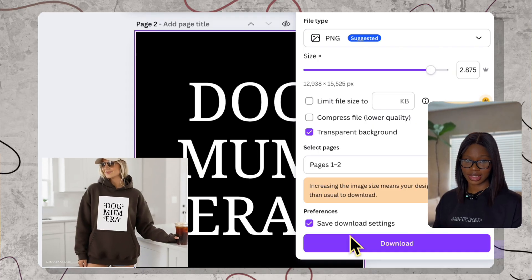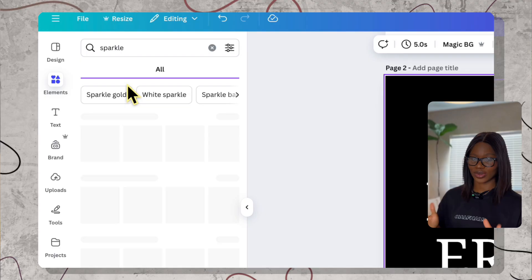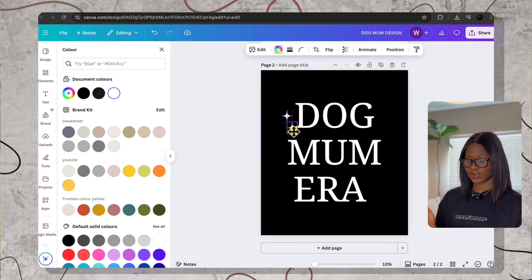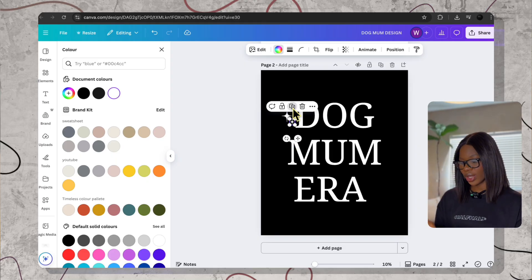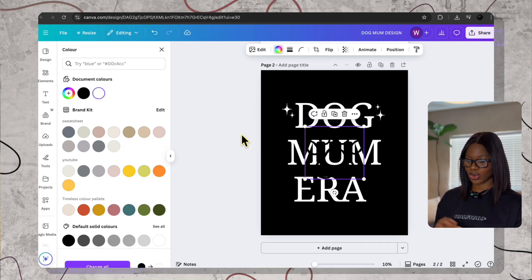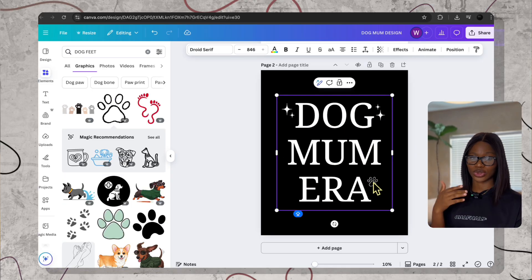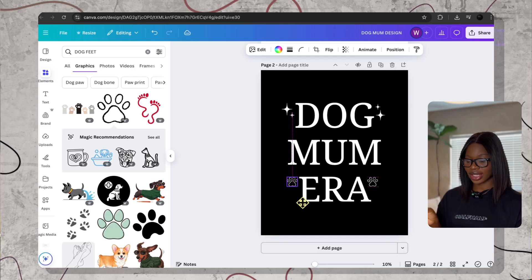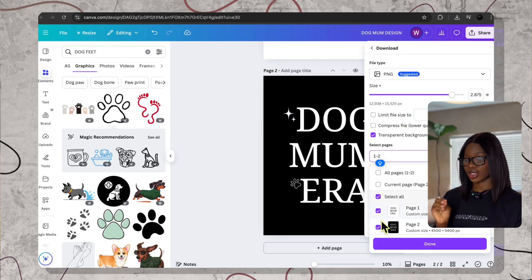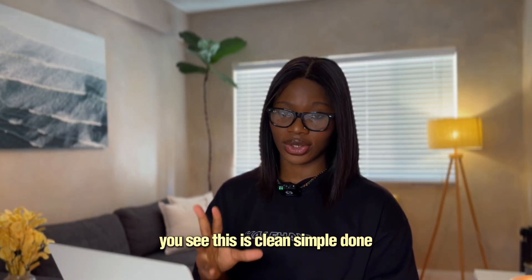If you want some tiny graphics to complement your design without actually designing, you can find elements right here. You can search for heart or sparkle and pick any tiny line art version. Keep it small. Pop it around the text or above it. Use just one element or two — you don't have to use too much. Then export it the same way as a PNG with a transparent background. This is clean, simple, done. You don't need more.